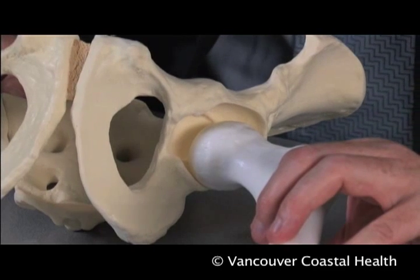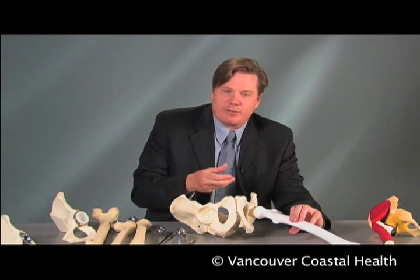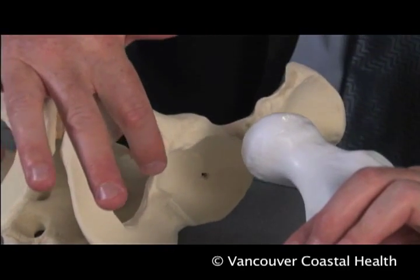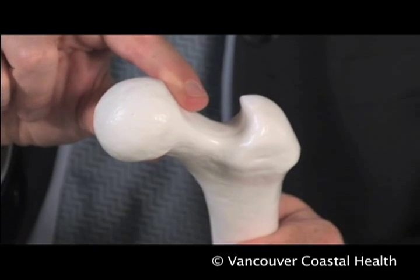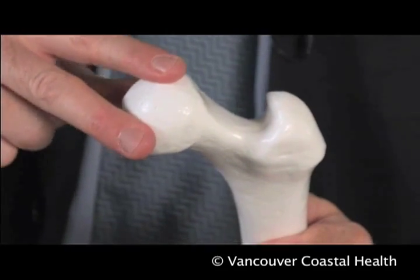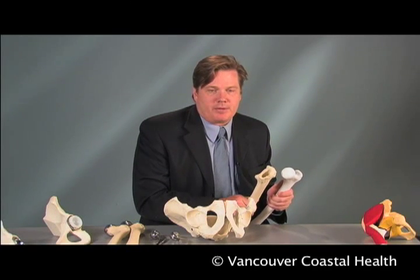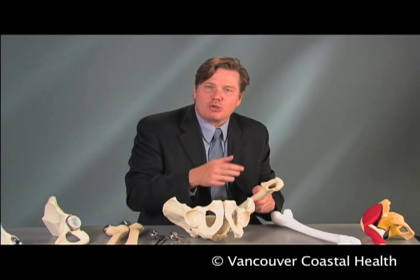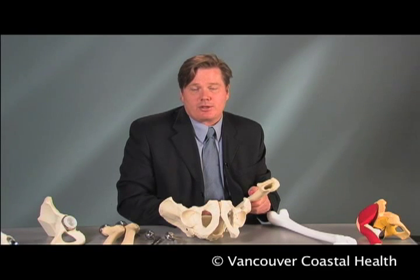In order to adequately treat advanced destructive arthritis of the hip, we have to replace or resurface the femoral head — the ball of the joint — as well as the acetabulum, or the socket of the joint. The standard total hip replacement technique involves removing the femoral head and neck, after which the femur looks much more like a tube. The surgeon is then able to see the intramedullary canal, or the tube of the femur, into which an implant must be placed with a new ball attached.